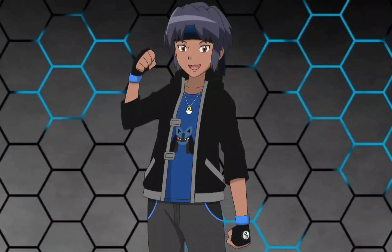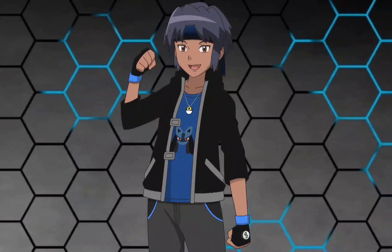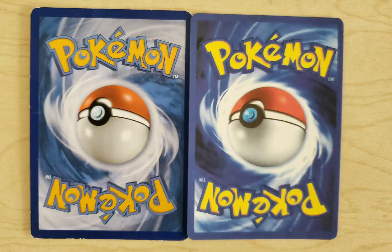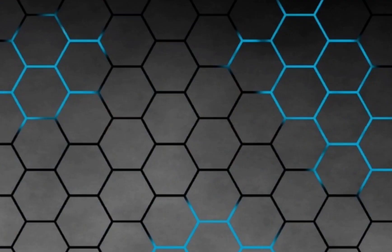Before I end the video I just want to do a little comparison with a fake card and a real card. So this right here is a real Pokemon card and this is the fake one — just a little comparison of the backs. As you guys can see you can easily spot which one is fake right here. I just wanted to point that out real quick.